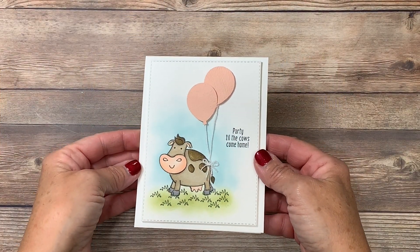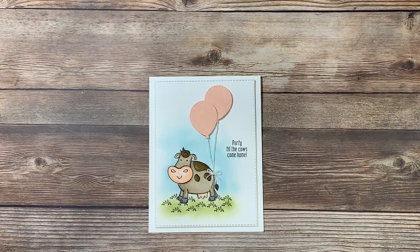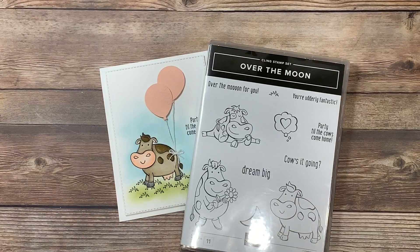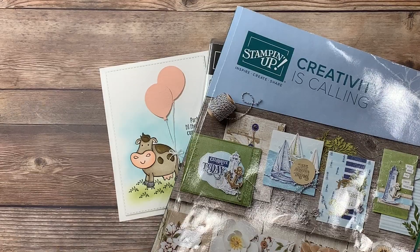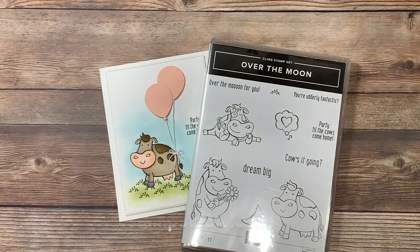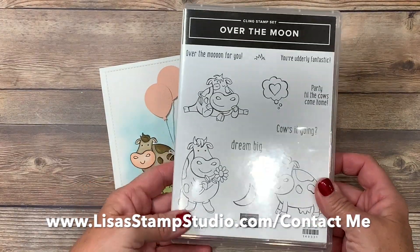Here's a close-up of the card we're going to be creating together. Isn't this adorable? Such a fun stamp set. You're going to find the Over the Moon Stamp Set in the current annual Stampin' Up! catalog. In addition to the amazing products inside, there's also a brand new holiday catalog. If you don't already have a demonstrator and would like complimentary copies, head over to lisastampstudio.com and click on contact me.